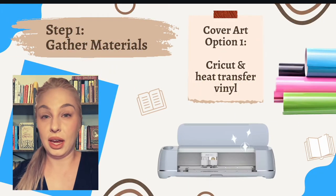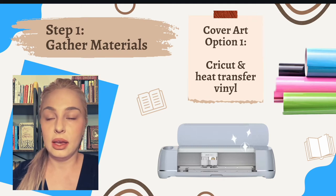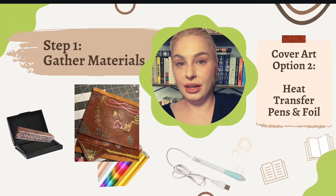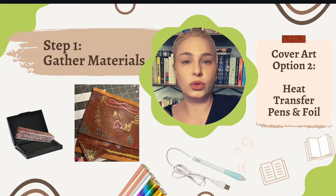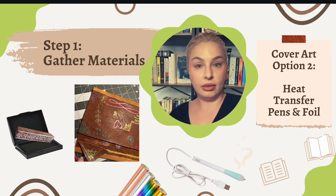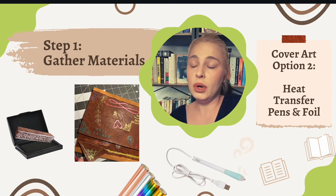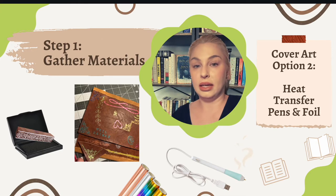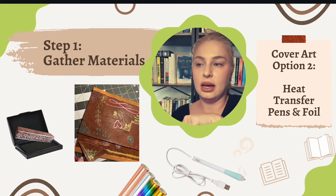If you have a Cricut, you can use heat transfer vinyl to design your front cover and it will look amazing. A second option is to use hot pens or heat transfer pens. The brand I like is called Quill — they heat up a metal tip and you take transfer foil, put it over the top of your book cover, and press the tip to transfer the foil onto it. To get a specific design instead of freehanding, stamp the design in plain black ink first and then go over that with your Quill. You definitely want to practice before doing this on a real book cover.